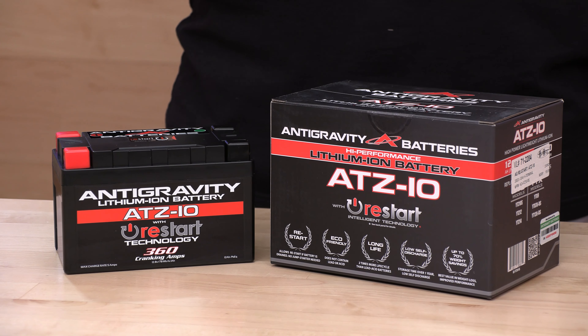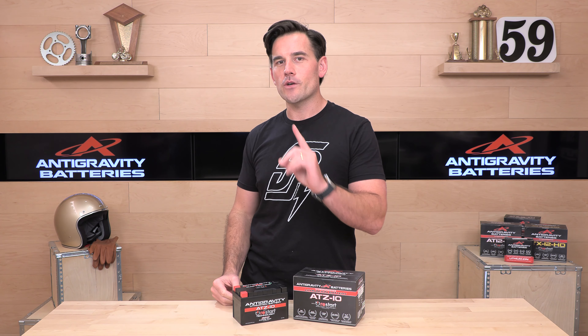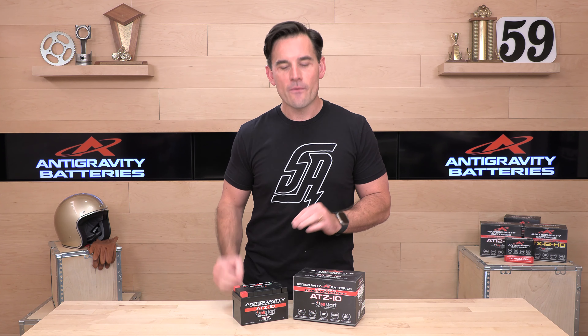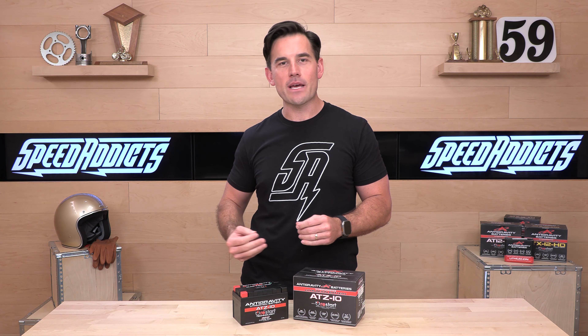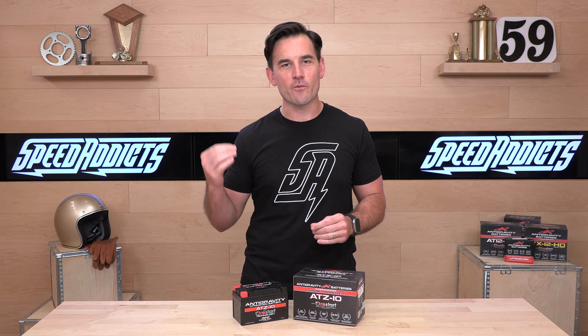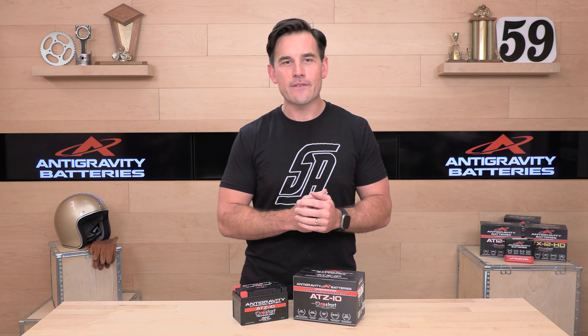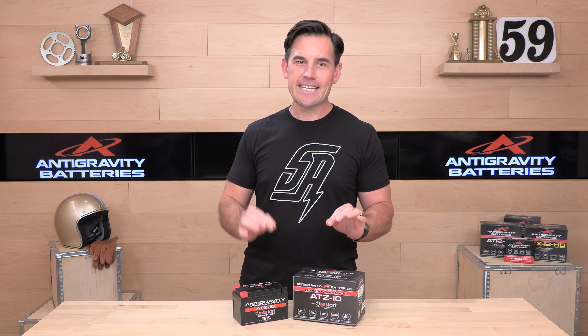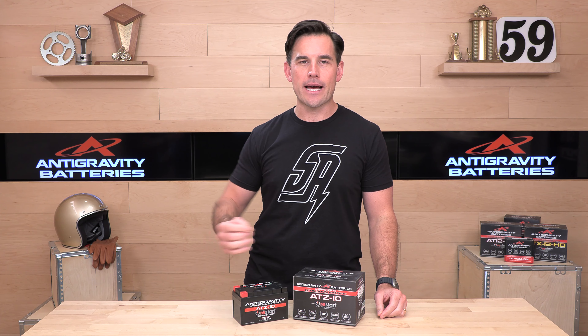Anti-Gravity Lithium-Ion batteries are our preferred Lithium-Ion battery here at speedaddicts.com because, number one, they are U.S. owned and operated — HQ is actually not far from us here in Southern California, and they were founded by a Californian, which is very cool. They're also high quality, high performance, and one of the easiest upgrades you can make to your bike. You're going to reduce weight, get more cranking amps, more standby time — all sorts of good stuff as opposed to that old-school lead-acid battery you might have in your bike right now.